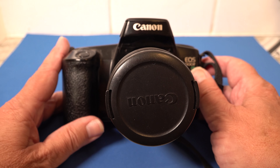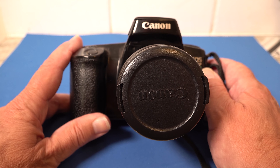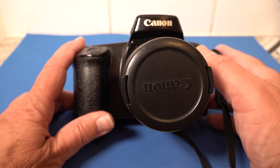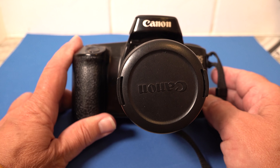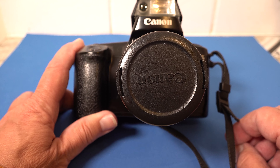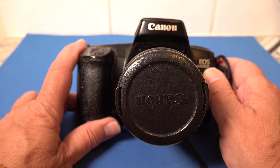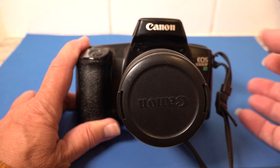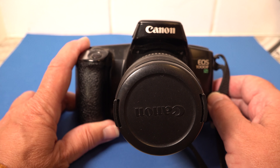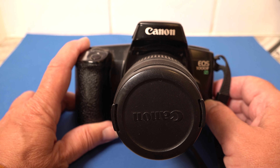This is the 1000FN and I can't remember what the difference was between the F and the FN — it wasn't a huge difference. This is probably one of the cheaper end of the Canon EOS range at the time, and it was one I could afford when my friend had the EOS 100. With this one you have to pop the flash up yourself. The end game with film photography is it's only really as good as the lens you're putting on the front.